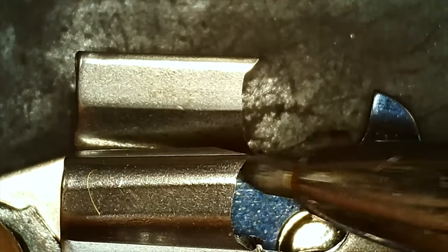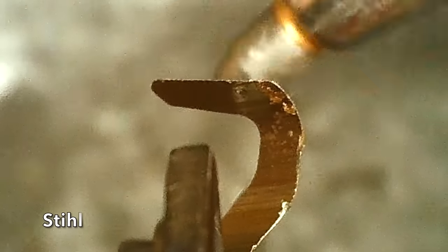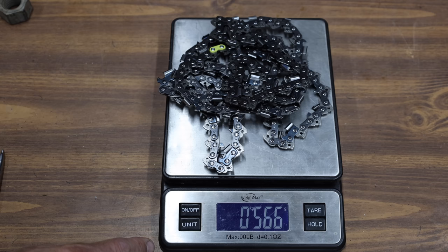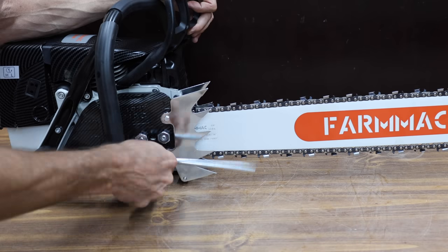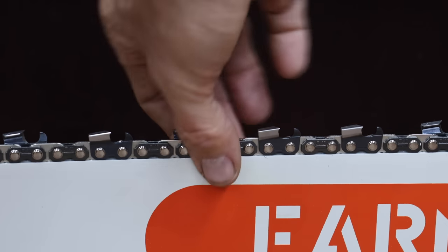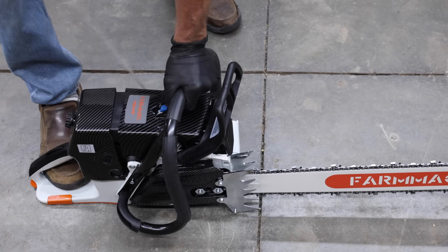The genuine Stihl and the Farmac chains are the same at 3/8-inch pitch, 0.63 gauge, and 114 links. The Stihl chain is on the bottom and the Farmac chain is on top. The Farmac chain looks like a full chisel and the Stihl looks more rounded and appears to be a semi-chisel. Both chains weigh exactly the same at 566 grams or 1.25 pounds. With the bar and chain installed, the Farmac with the 36-inch bar and chain weighs 24.72 pounds.